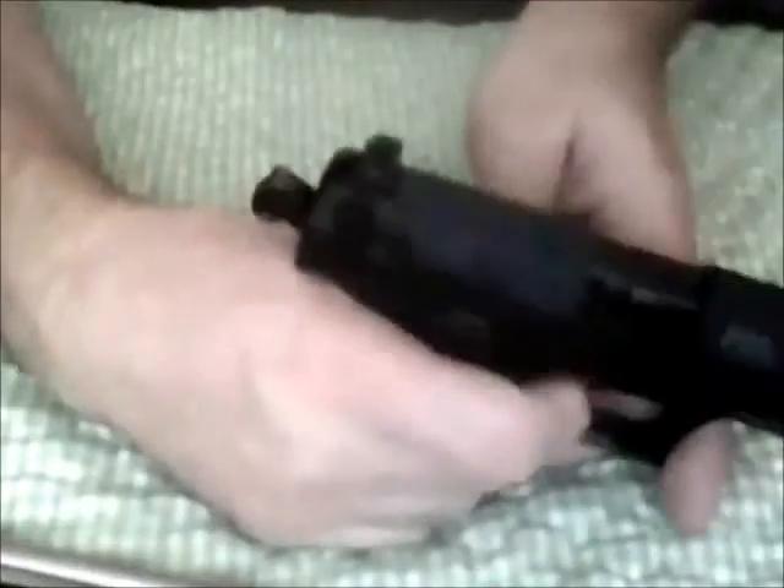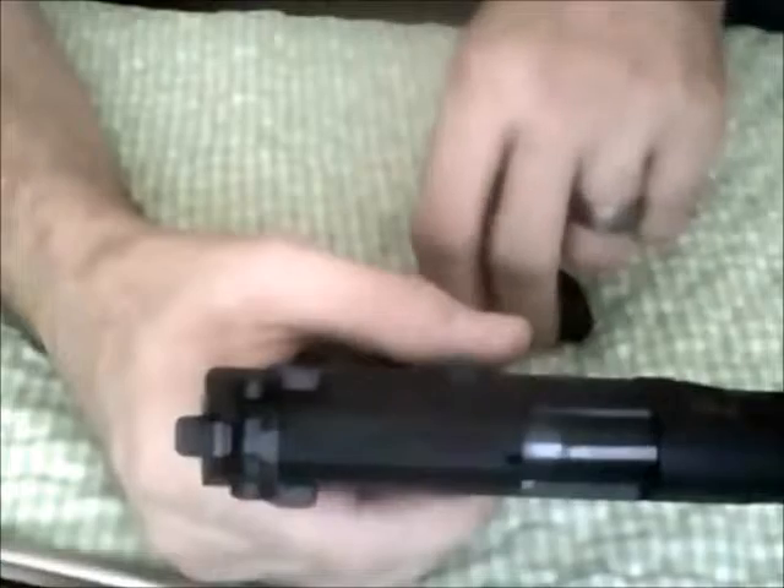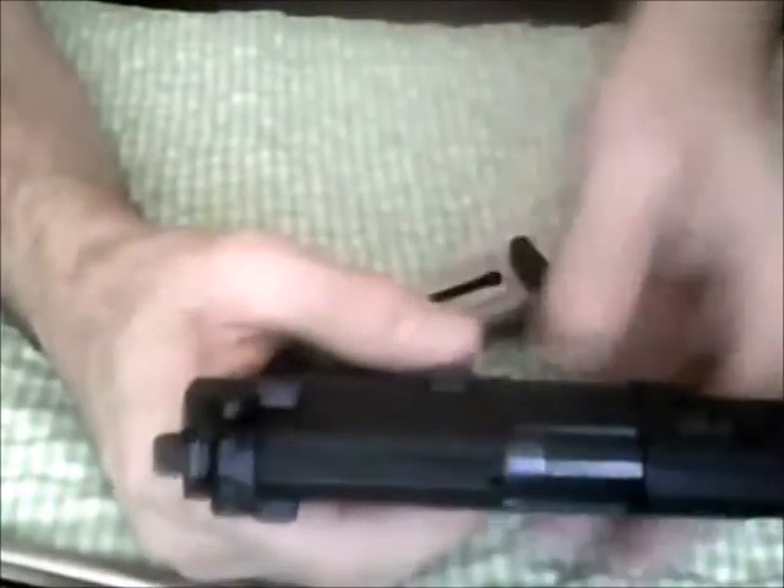The interesting thing about this gun is it does have a magazine disconnect, so even when it is on fire, it will not go until the magazine is inserted. It's one of the things I really dislike about it.